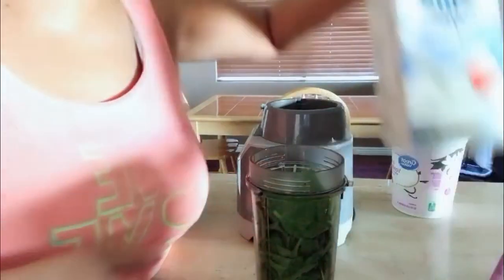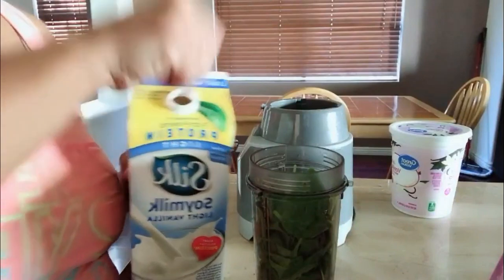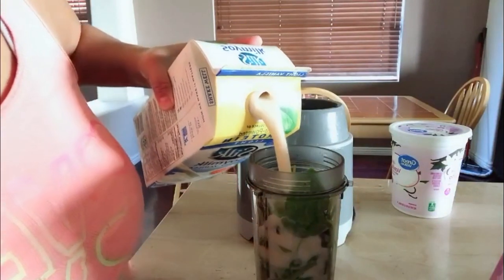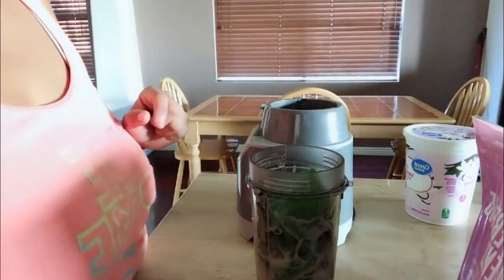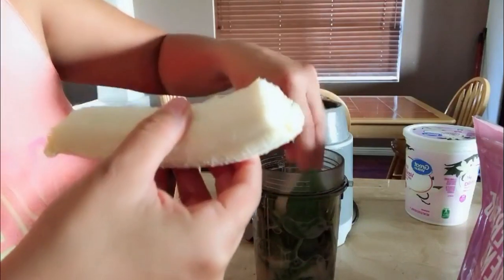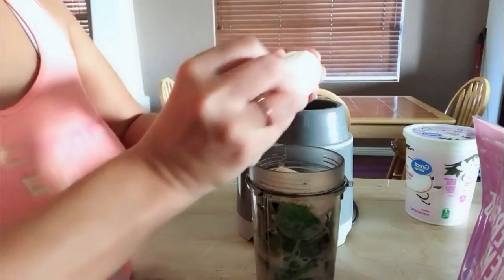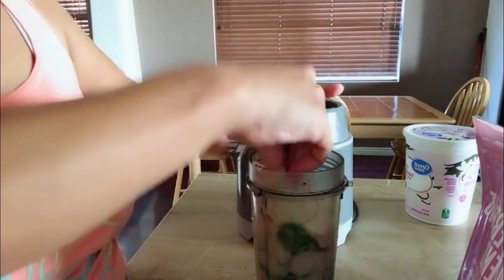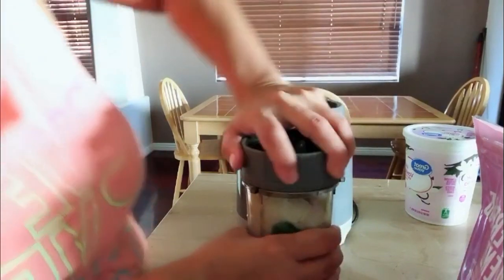Then I'm going to add my silk soy. As you guys can see, not much for right now — fill it up a little bit. Then I'm going to add my banana, one banana. Break it in there. Then I'm going to blend it so that I can have some more room, because sometimes these things get full.